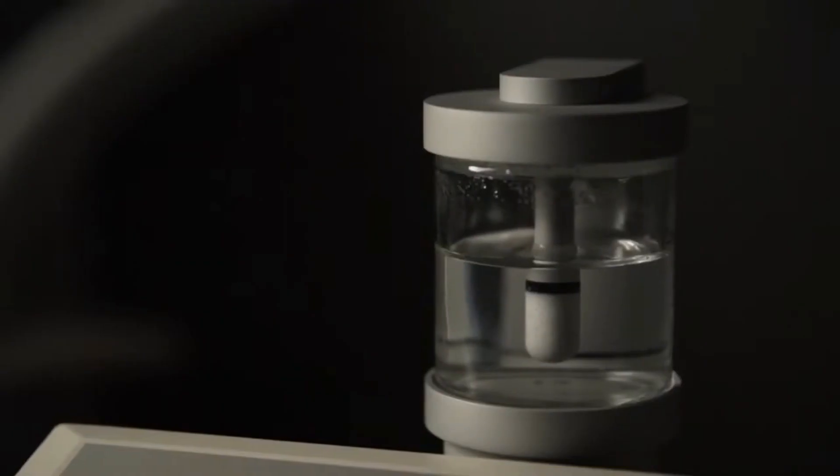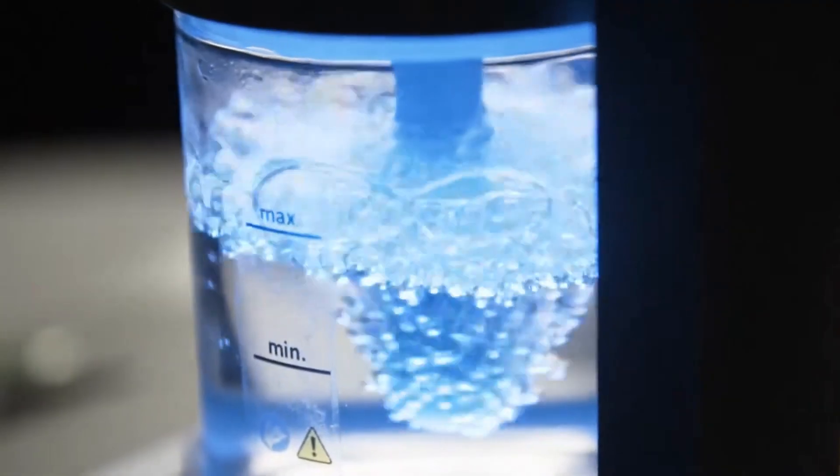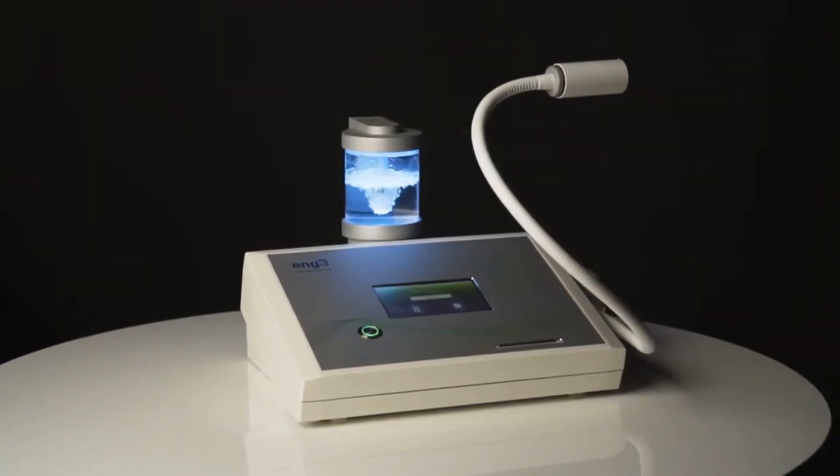My name's Rowena Gates and I'm a partner at Eng3 Corporation with Hans Eng. The Nano-V device works by influencing cellular water, and we do this in order to support protein activity. In the body, it's the proteins that do all the work and all the repair of damage.